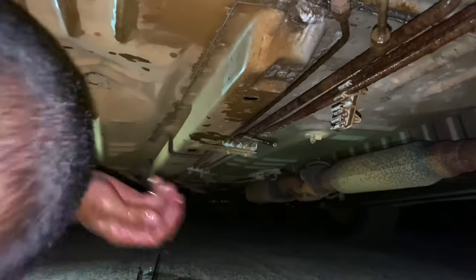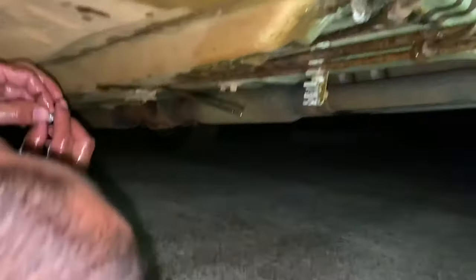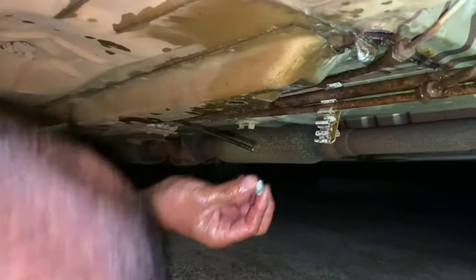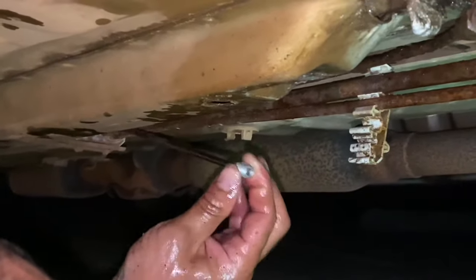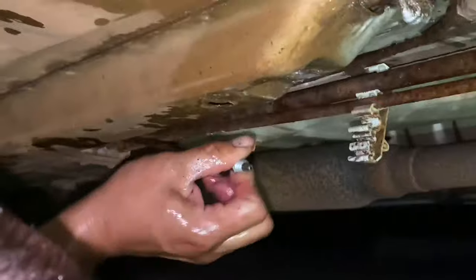First you need to put one of these guys in there - you want to do this before you flare it, because after you flare it you're stuck. So we're gonna put this guy in here, which goes in there - perfect.